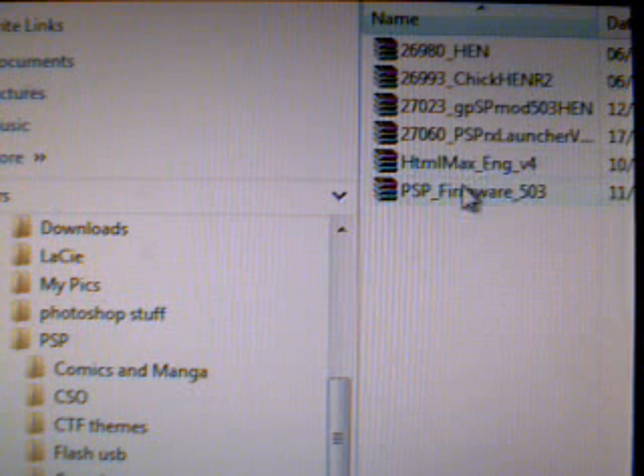First off, download the links that will be in the description. Next step is to hook your PSP up to the USB and turn it all on.